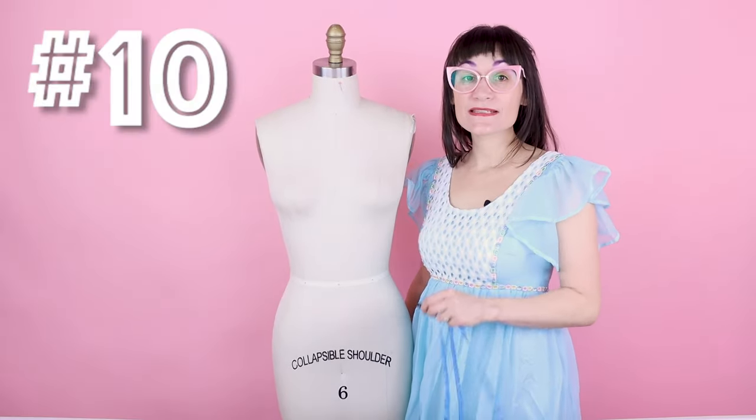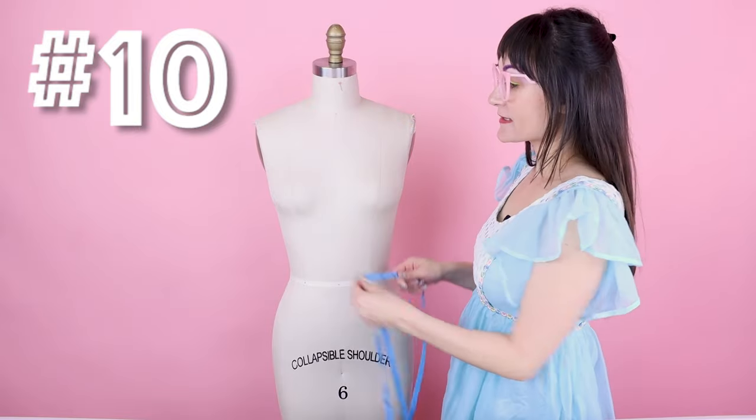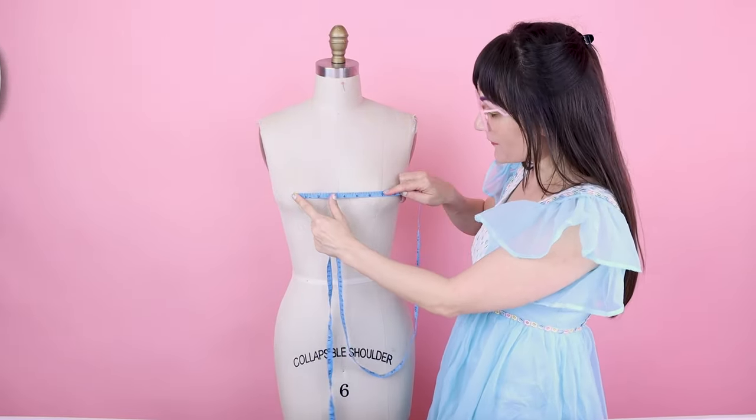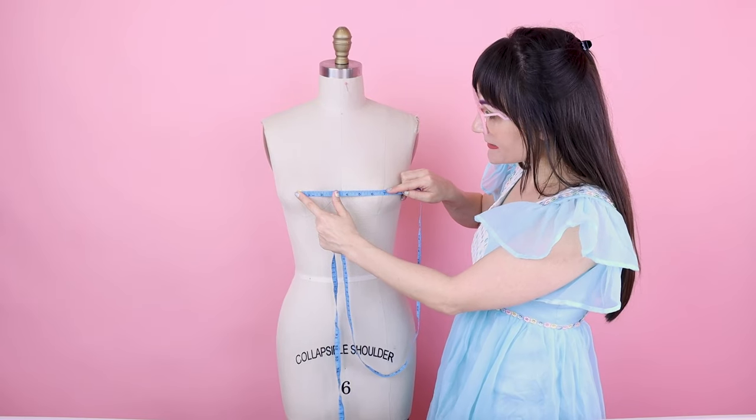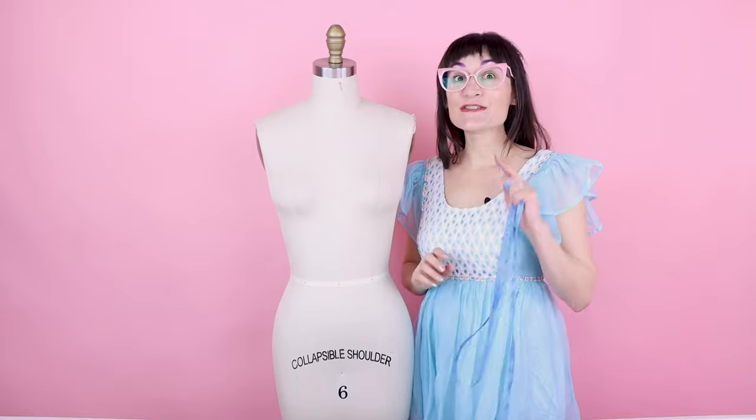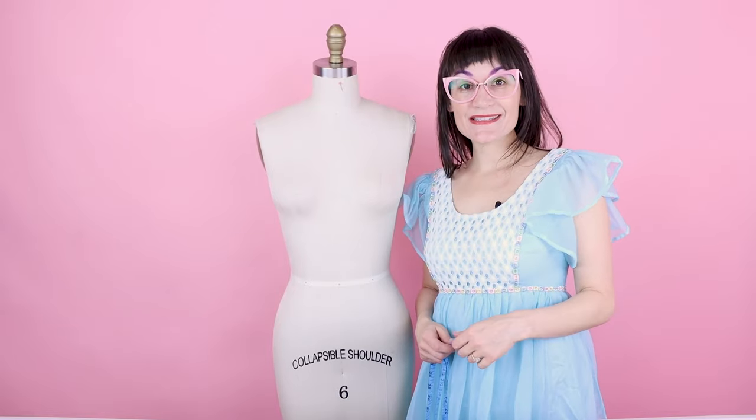Number ten is the bust span. Find the center of the bust on the right and the center of the bust on the left — on this dress form that's 6 and 3/4 inches across. Divide by two, making our bust span 3 and 3/8.